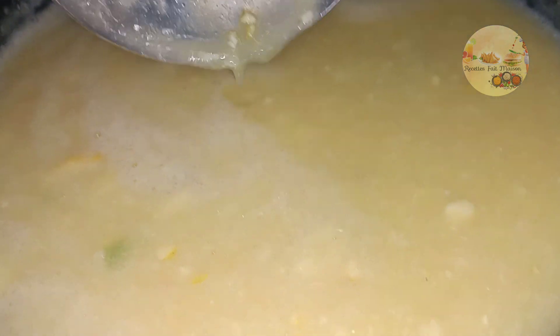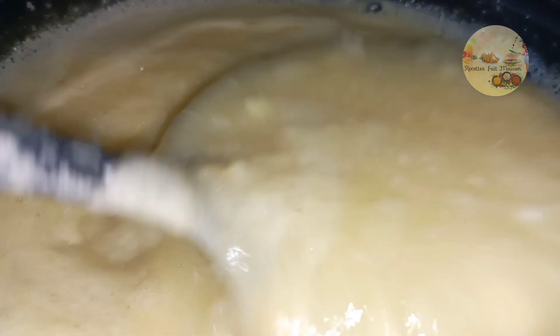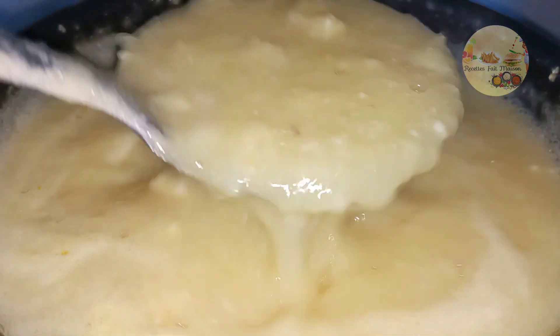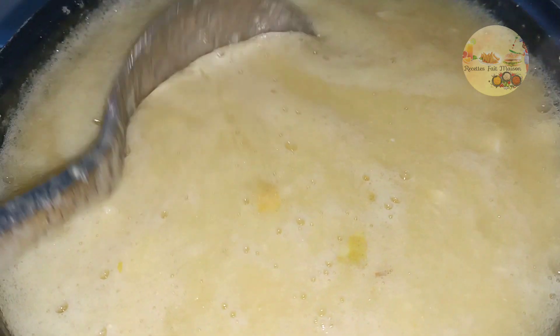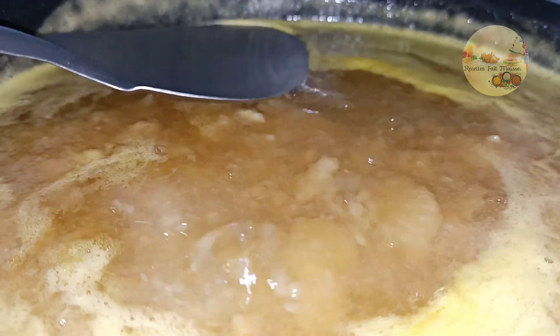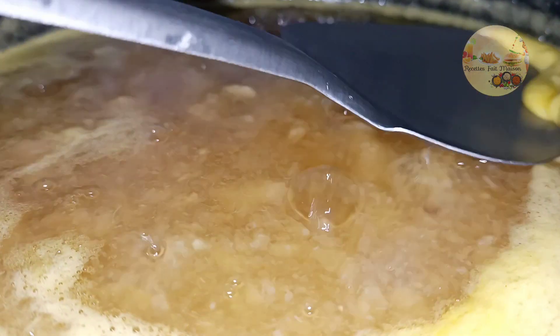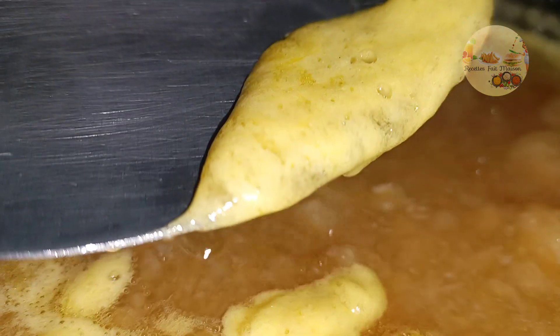Donc voilà, la confiture commence, on a allumé le feu à feu moyen. Finalement j'ai vu qu'il y avait plus d'orange que de sucre, donc j'ai rajouté en gros un kilo de sucre. J'ai utilisé deux kilos d'orange — au lieu de mettre deux kilos de sucre j'ai mis un kilo, mais vous pouvez mettre un kilo et demi ou deux kilos, c'est comme vous voulez. Là j'enlève ce qui se trouve sur la confiture, il faut vraiment enlever l'écume.